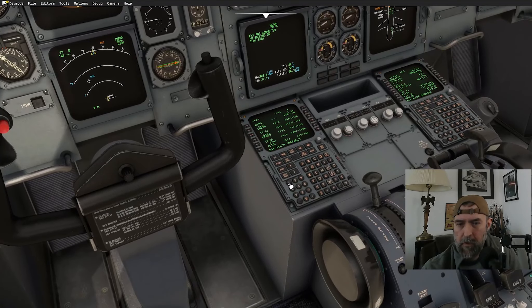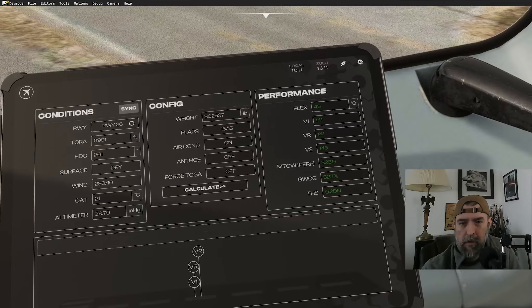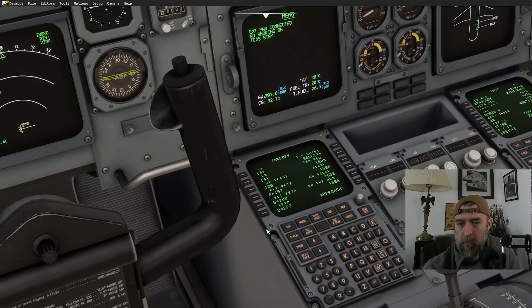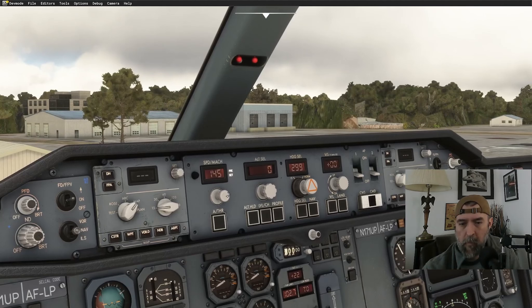V speeds confirmed: V1 141, VR 141, V2 145. Also entering acceleration altitude: 222 plus 20 is 242 knots. Runway heading is 260 for Pensacola. Landing elevation for Albany is 196 feet, so we'll put in 200.